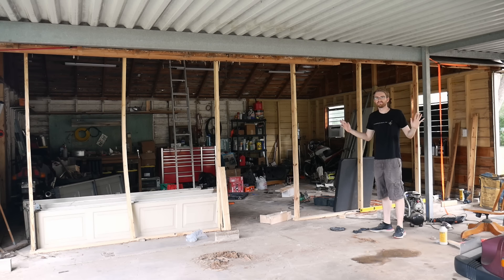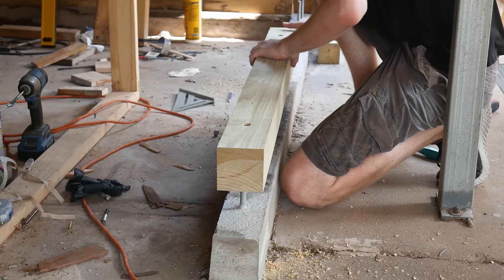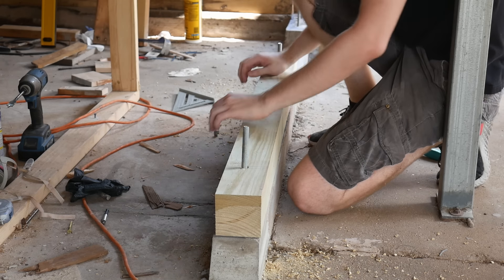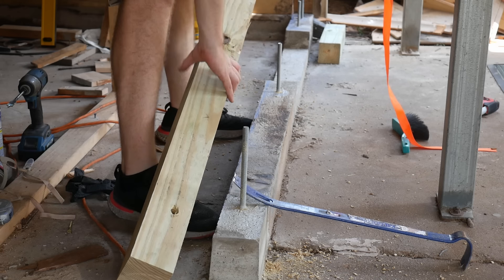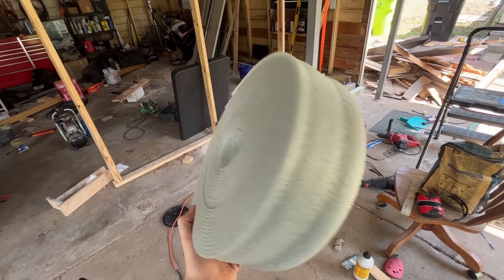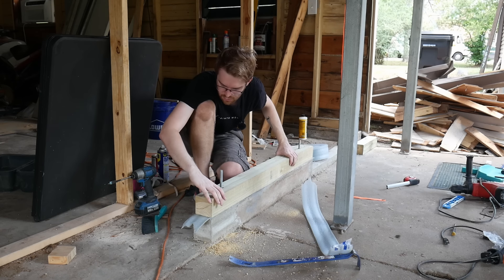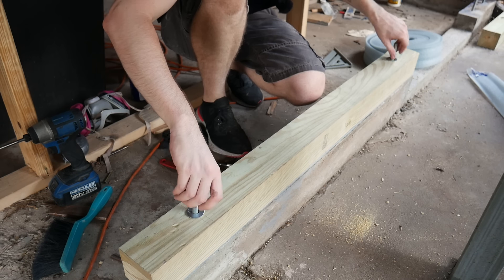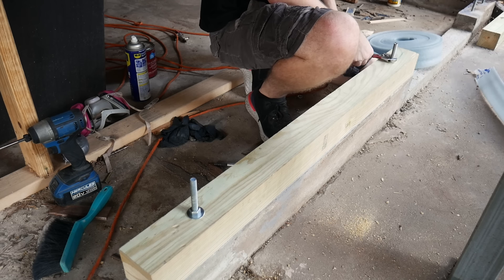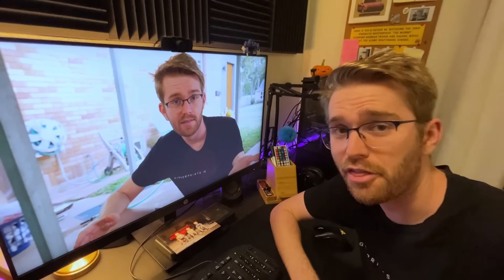Before I permanently install the sill plate, I want to first lay down a sill sealer. This is to prevent the wood from soaking up any moisture if the concrete were to become saturated with water. It might be a little overkill given that there's already the stem wall to raise the sill plates off ground level, and the fact that I'm using ground contact rated pressure treated lumber. But when it comes to taking steps to avoid the wood from rotting out in the future, it's never a bad thing to be redundant.